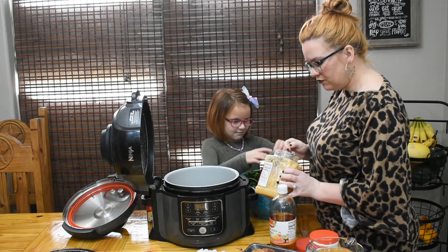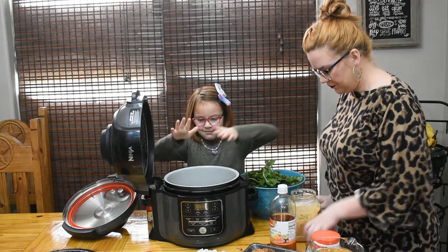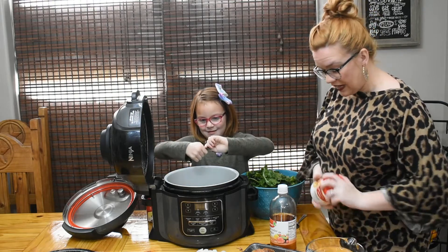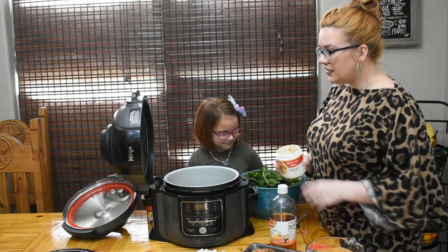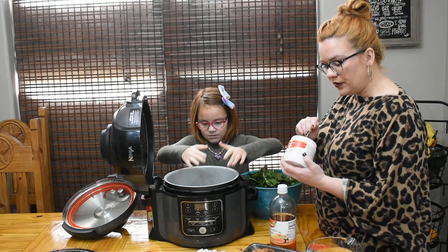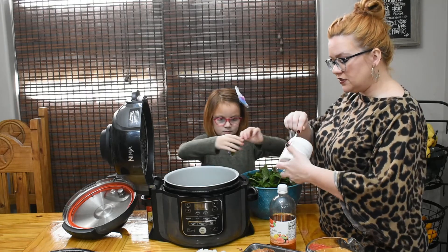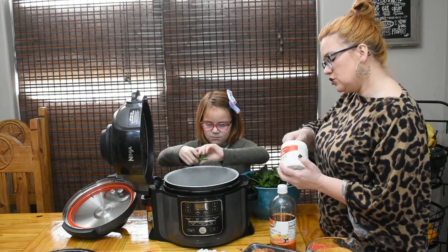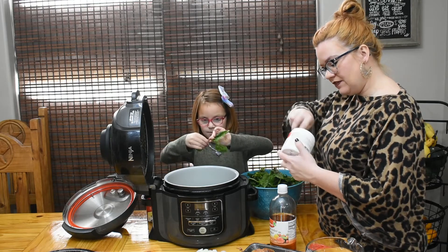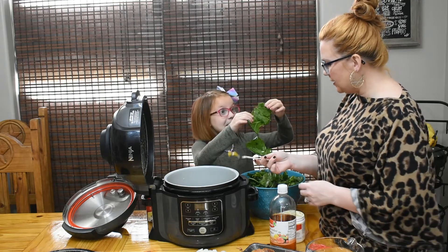We're going to do about a tablespoon of minced garlic, or about two or three cloves if you have fresh garlic. I love my chicken base, but if you have some chicken broth or even bouillon cubes you can use those. The recipe I'm mostly following used two bouillon cubes, so I'm using about two tablespoons of my chicken base — that's what's left in the container.